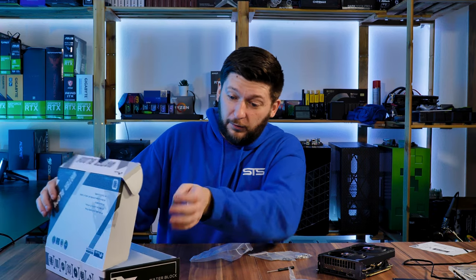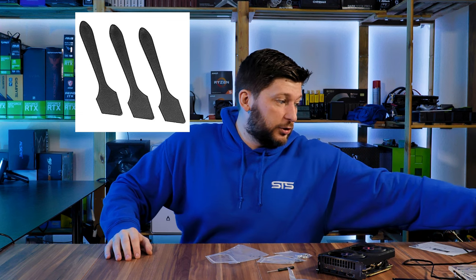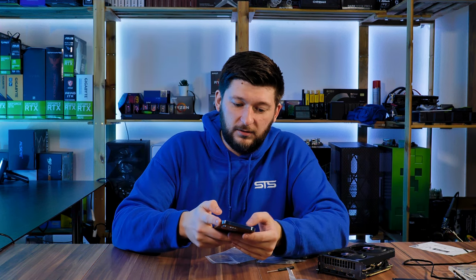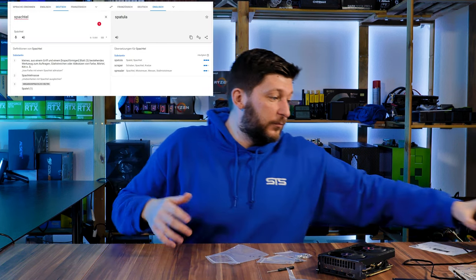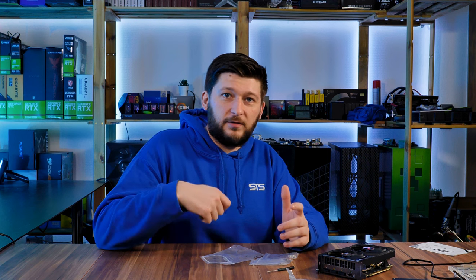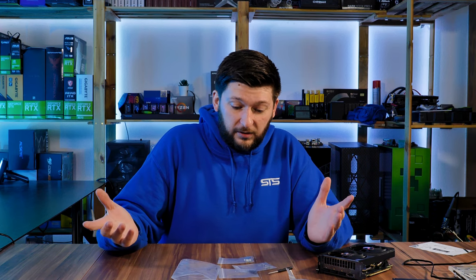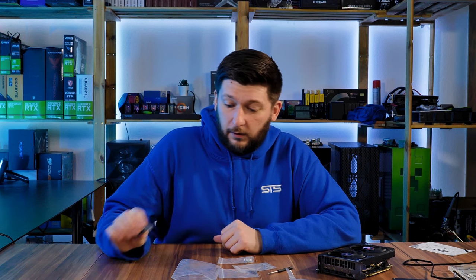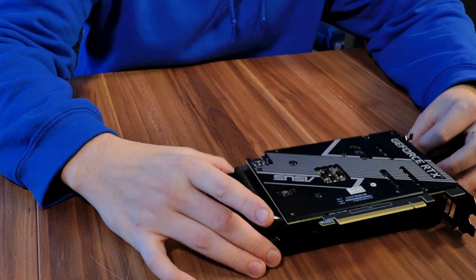We have a bag full of screws and a screwdriver. Something interesting to note here is that for some reason there is no thermal paste included, nor is there that little spatula included to scrape the thermal paste all over the die. I don't know why — this is everything I've got in the box. It's quite unfortunate, but I've got a bit of Arctic MX4 left so I will put that on there.